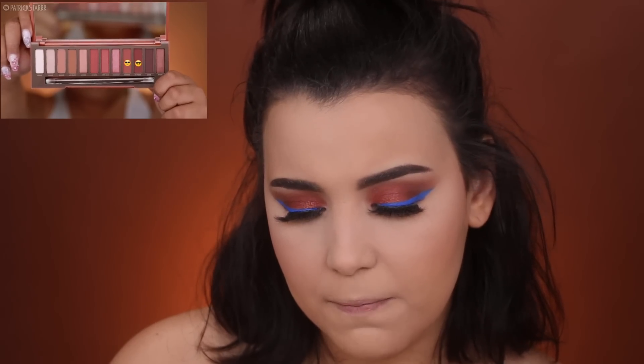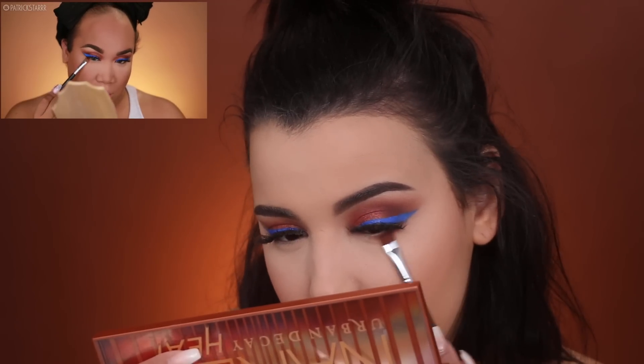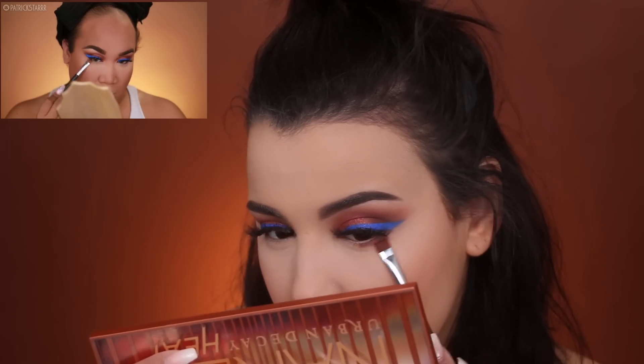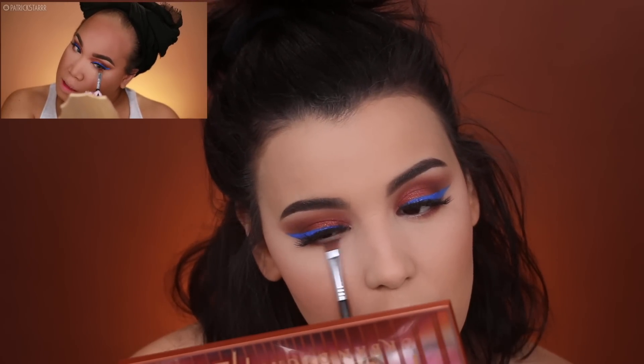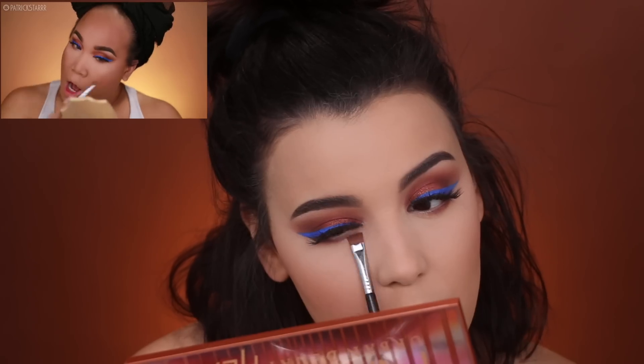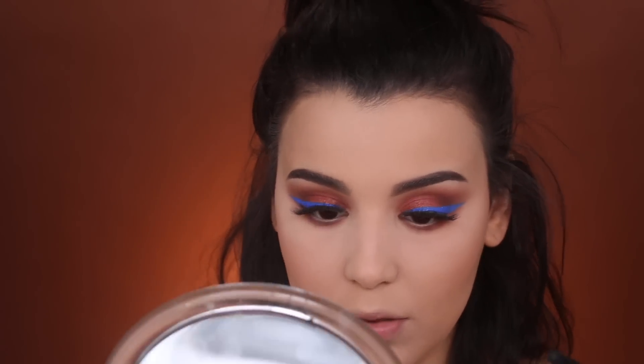The next thing I'm going to do is go in underneath the eyes with Cayenne and Fuego and dust these underneath my lash line — you guys see how it opens up the eye. Looking real cute. I also noticed that Patrick has lower lash mascara on, which he didn't do on camera, so I'm going to pop some on. This is the Voluminous Lash Paradise by L'Oreal.